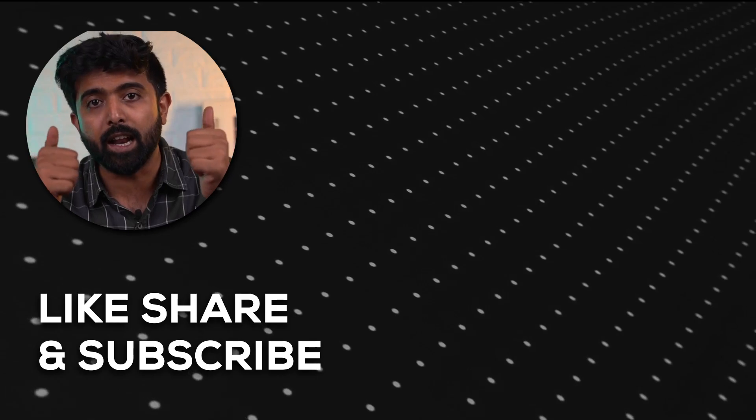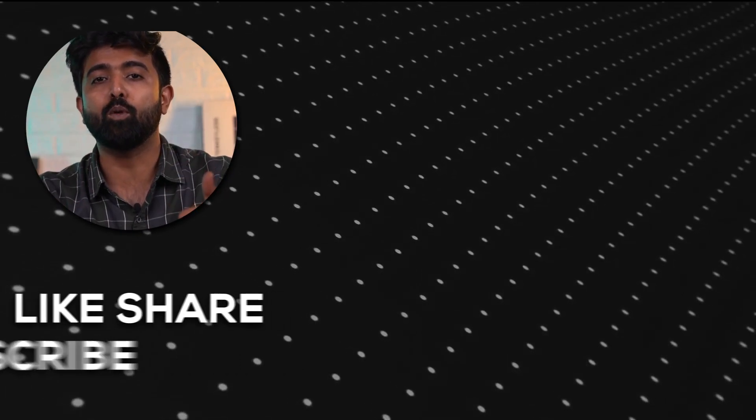That's it for today's video. If you liked it, hit the like button. If you really, really liked it, subscribe. See you soon. Thank you for watching.